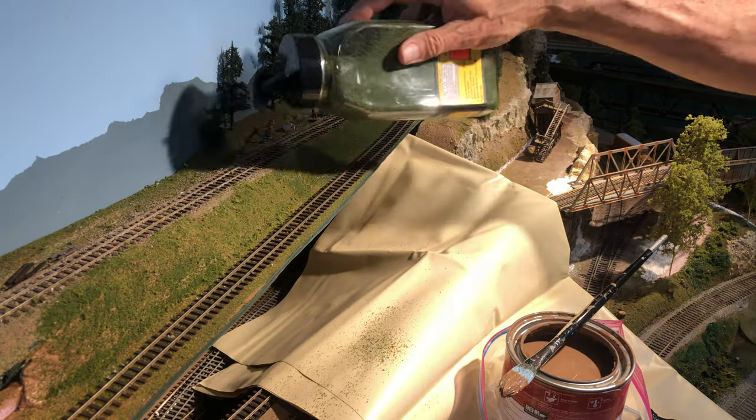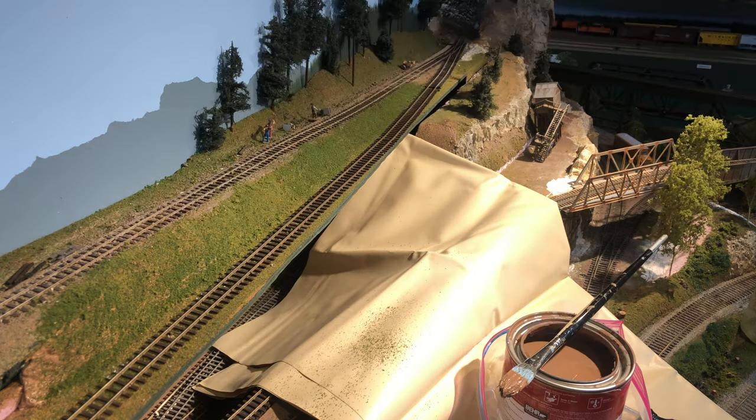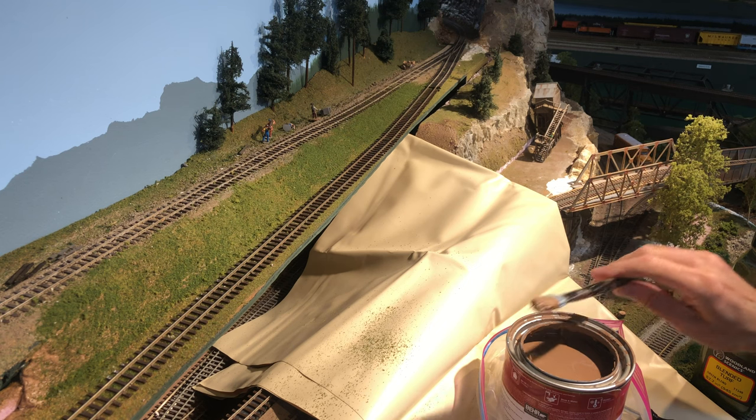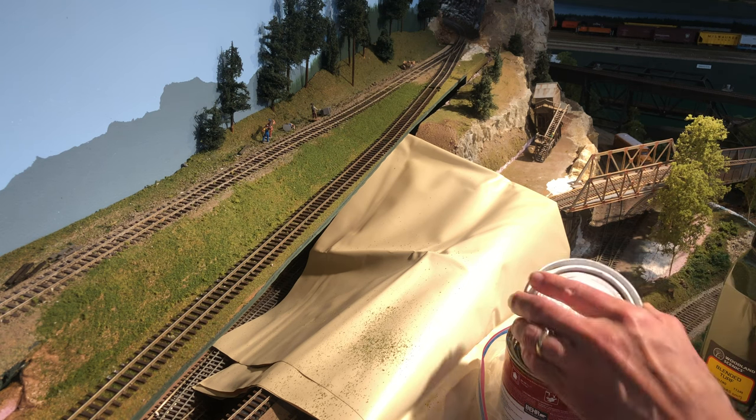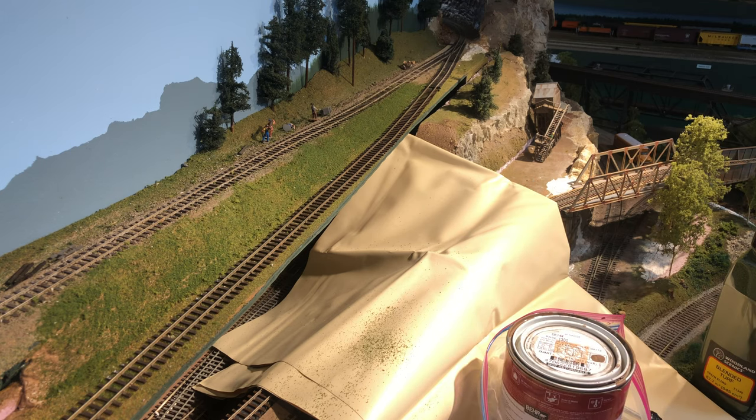To be even more finicky about it I tapped the top of the container to make it come out. Then I put the lid back on, cleaned the brush, and that's it for now. I hope you found this useful and you get out and paint some scenery. Bye!